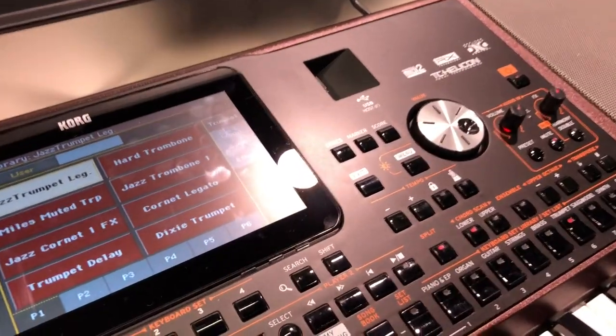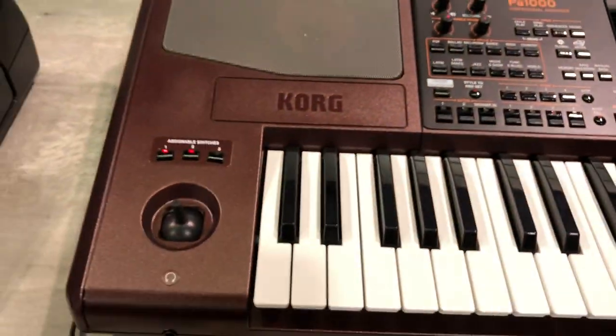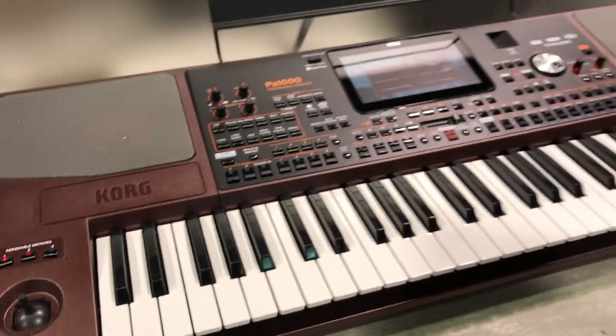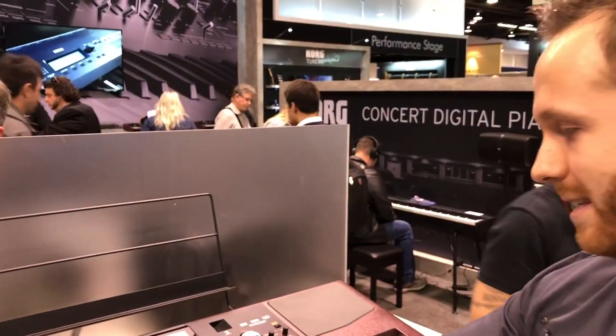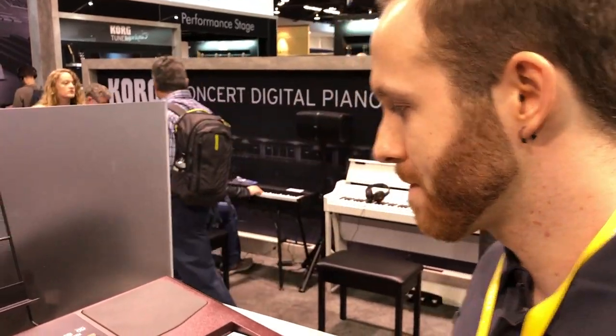The TC Helicon part is for the vocal. This is the PA-1000 — it looks really nice. I love the color, it's different from what you usually find. It shines really well underneath the light, as opposed to the PA-700 whose buttons have a matte finish. These have a bit of a shiny finish, so it looks really neat under lighting.